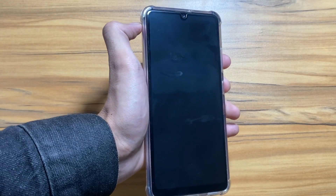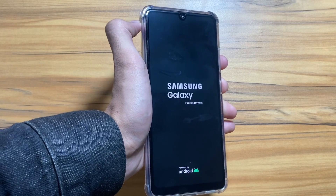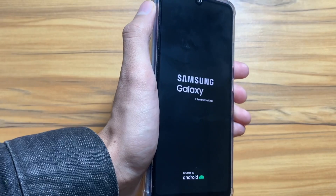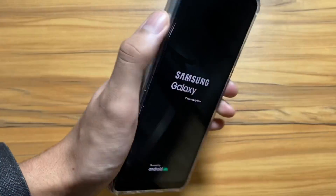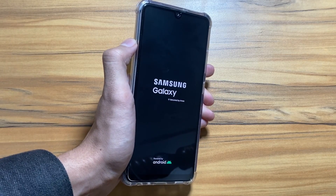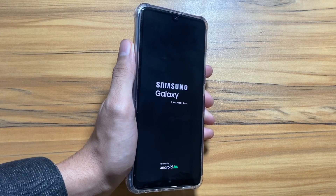The phone will restart itself. By the way, I am showing you this process on my Samsung Galaxy A32, but the process is the same for the Samsung Galaxy A33 as well. The A33 device was not available at the moment, so I am showing you the process on my A32 device. After the restart, it might take a bit of time to reboot.